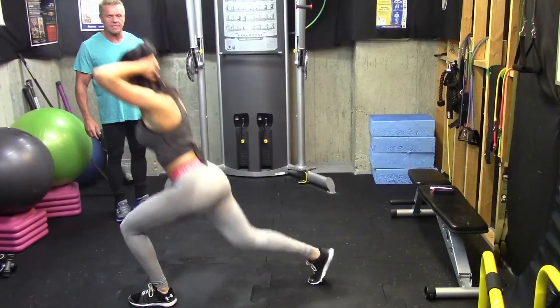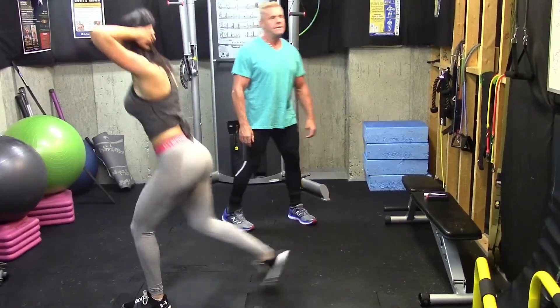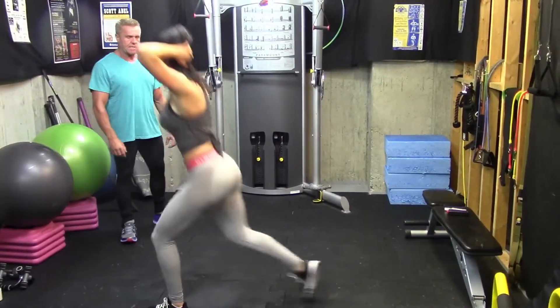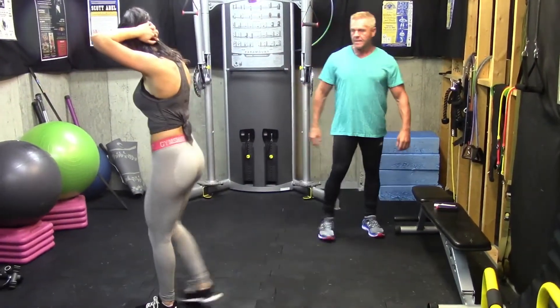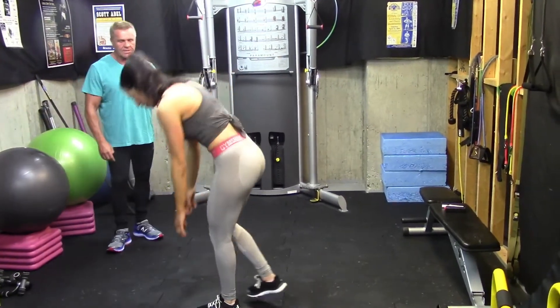And then she goes into reverse lunge — 1, 2, 3, 4, 5, 6, 7, 8, 9, 10. And then she goes into the slow anterior reach.